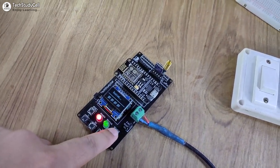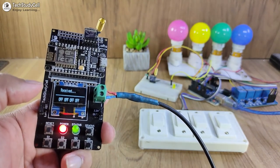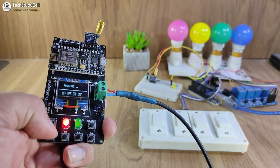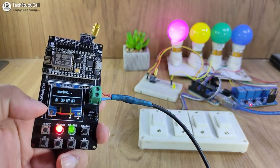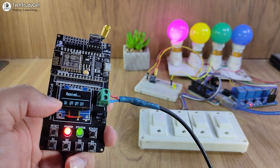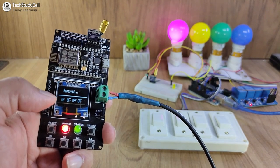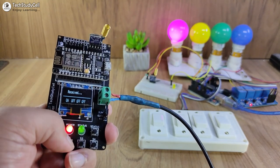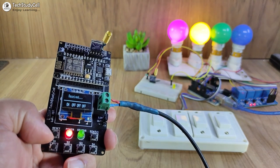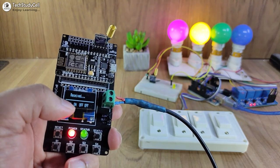Let me show you how this project works. In the OLED, you can see all the appliances are off now. Now let me press the first button — you can see the first lamp turns on. I can also monitor the real-time feedback on the OLED, which indicates the first appliance is turned on. Now if I press the second button, you can see the second lamp turns on, and I can monitor the real-time feedback on the OLED.